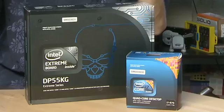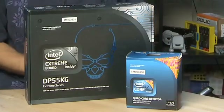Hi, I'm Sean Carruthers and welcome to How Do I on Butterscotch.com. In this series we're taking a look at how to build your own PC, and in this episode specifically we're taking a look at the motherboard and the processor.